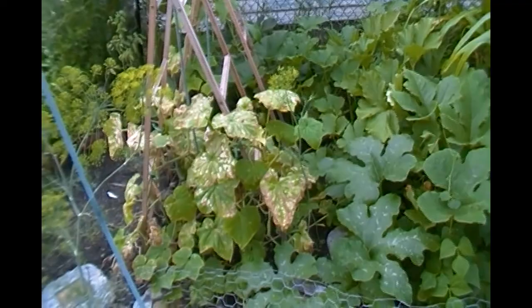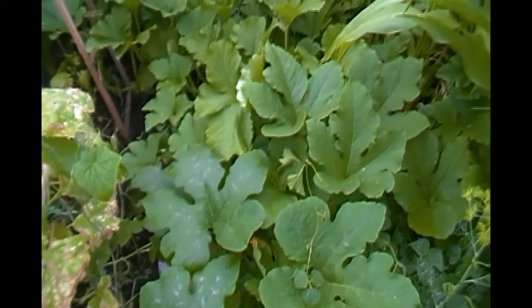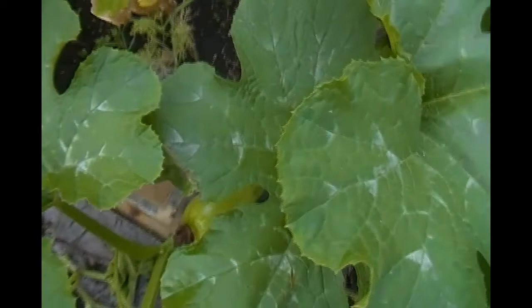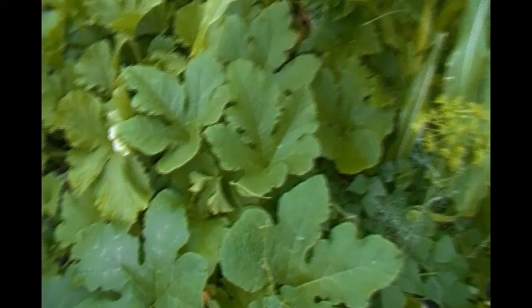I'm hoping it dries real quick because we've got some kind of weather coming in. Since I sprayed, I'm sure it's going to rain so much we'll need boats to get around. This is Kakai and Kakai is doing great — we have another new pumpkin this week right there, and I think there's one in the back somewhere.